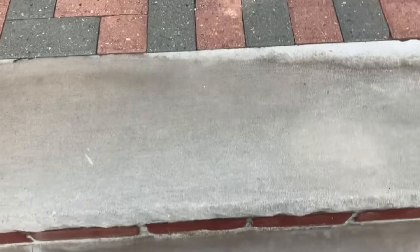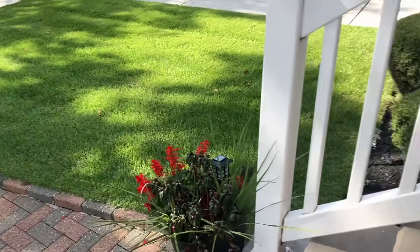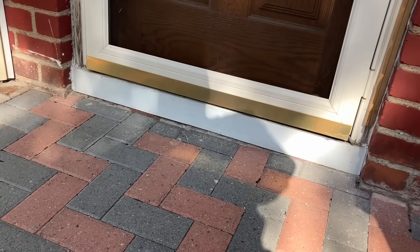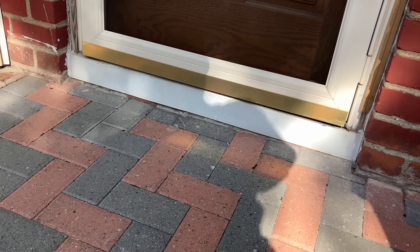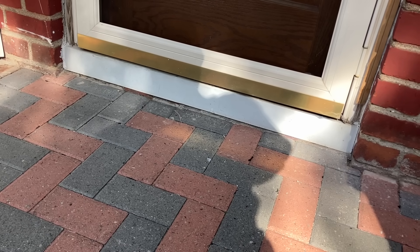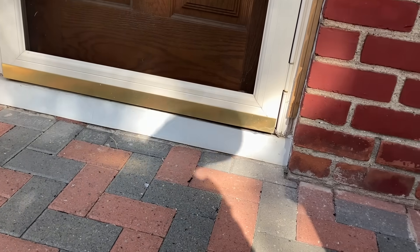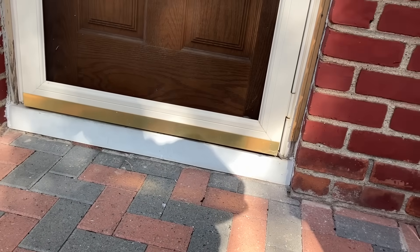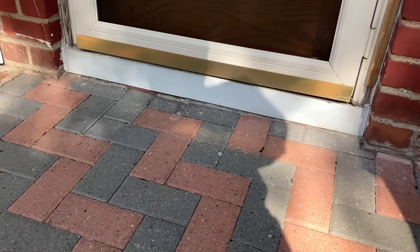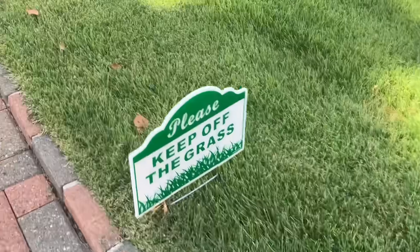All right, we are at our next service call. Sorry, doggies. Nice manicured lawn — that'd be nice. We can't answer the door right now, but if you'd like to leave a message, you can do it now. Come through the side door. Side door? Yeah, sure, no problem. Keep up the grass.